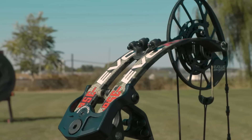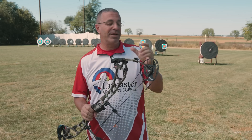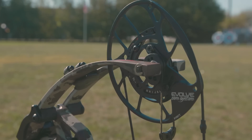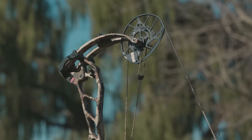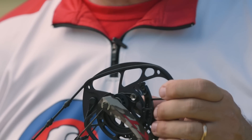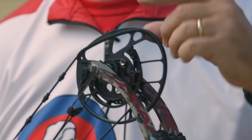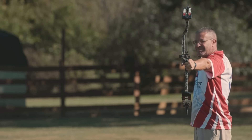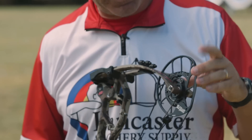Probably the most significant feature is that PSE is continuing its Evolve cam. That cam is so successful — it's so smooth to draw, so easy to hold back. Each of these bows has a little module that adjusts your let-off, and you have three options: 80%, 85%, and 90%, depending on where you position it. That 90% let-off for bow hunters — that thing holds really nice. It's almost difficult to let down because it wants to stay at full draw. The Evolve cam is super popular and super successful.